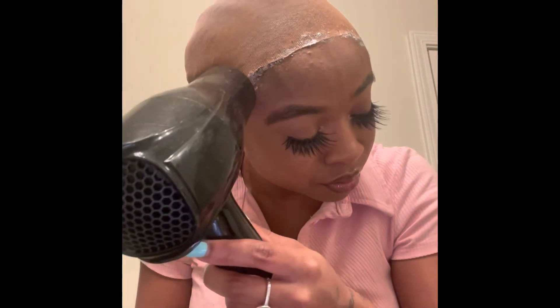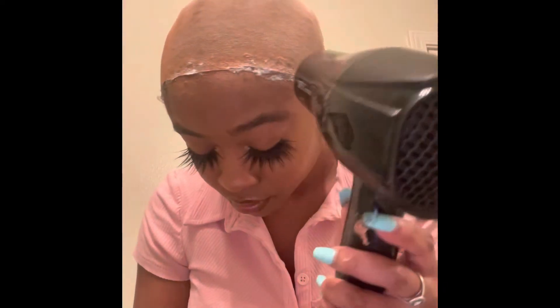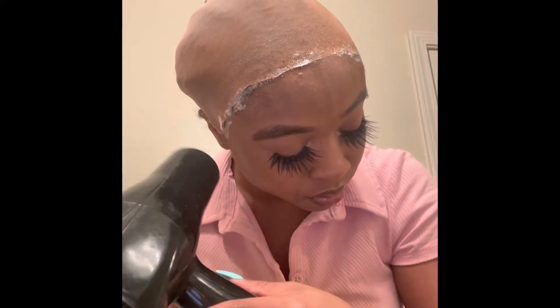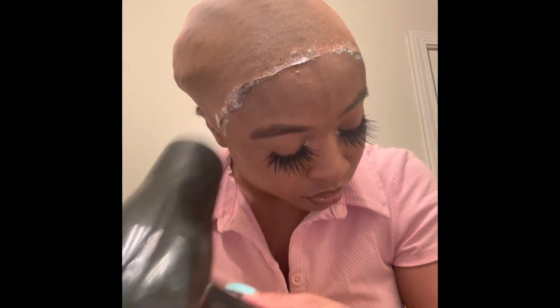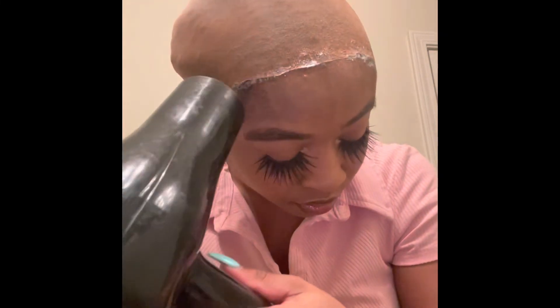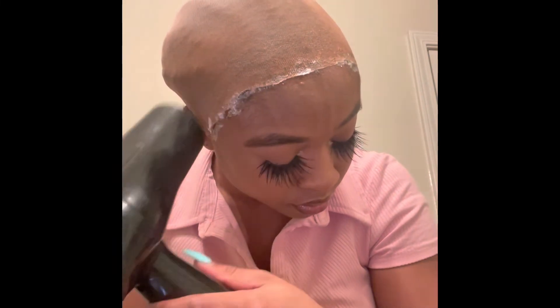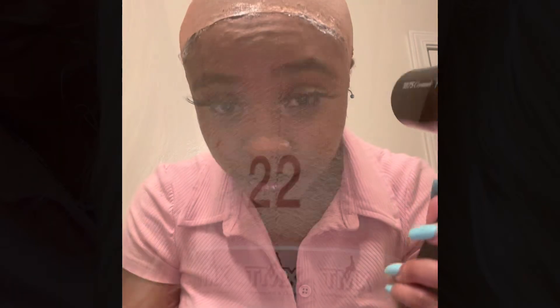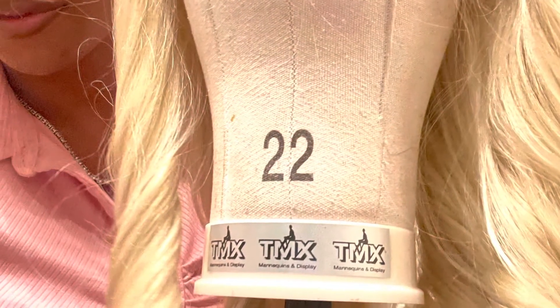You can apply the glue and let it air dry, then dry it all together. I like to blow dry in between layers and just repeat the cycle one to two times with the glue. It's wig time!